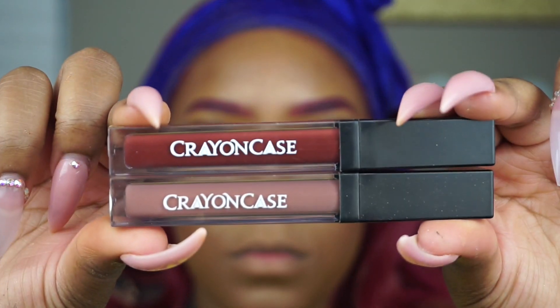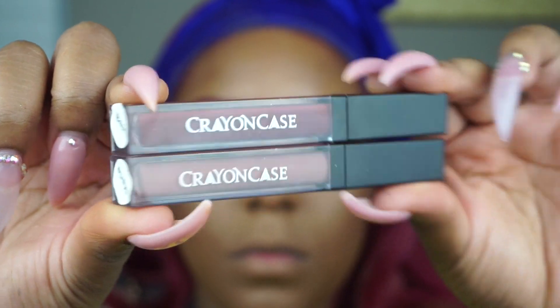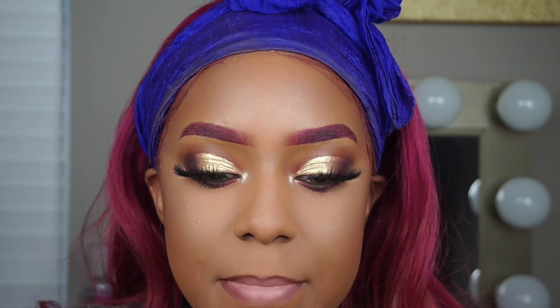Next I'm going to take my Crayon Case liquid lipsticks in Bare and Marie. I'm going to outline my lips with Bare as a lip liner and fill in my lips with Marie, and I'm going to blend those two colors together. Then I'm going to apply Clean Kisses lip gloss by the Crayon Case as well.